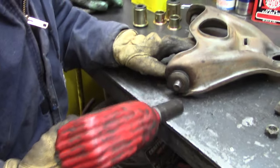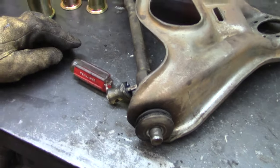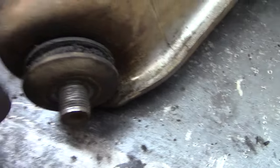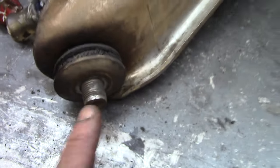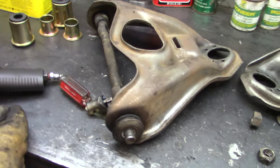The threads are all screwed. Oh man, is Craftsman still in business? The last threads are gone. Yeah, I've had these strip out before doing this, so like I said, new shafts are usually a good idea.